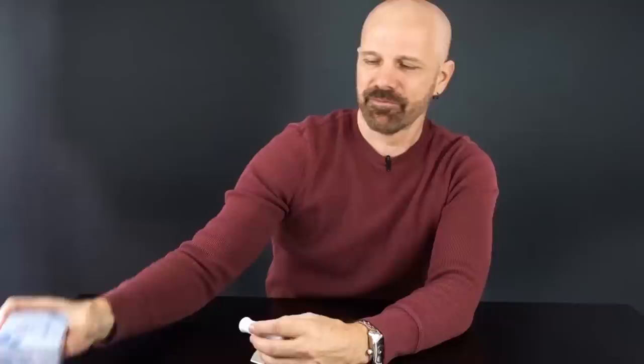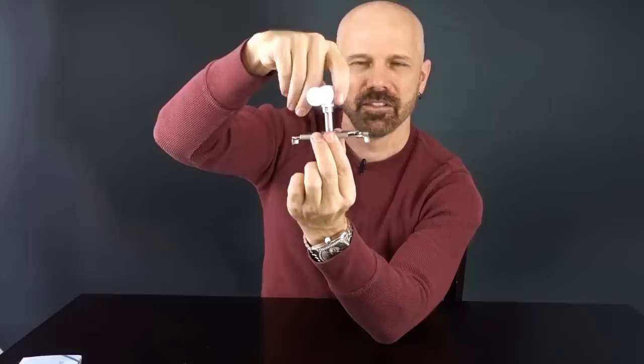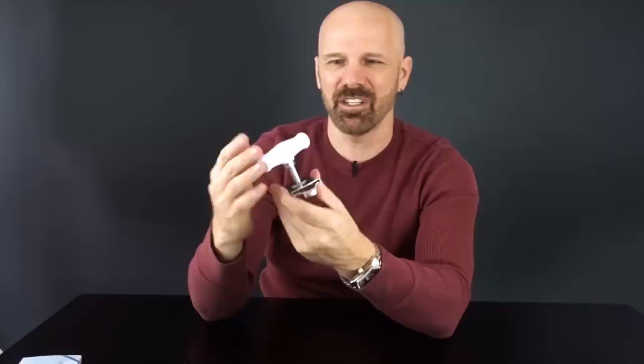This jar opener is under the name Kitchwit. The way this one works is that you simply clamp it onto your jar and turn it. Looks like a pretty simple device — this could have been invented hundreds of years ago. Maybe it's a classic design that still works.